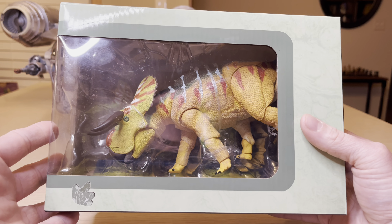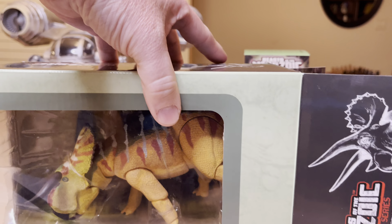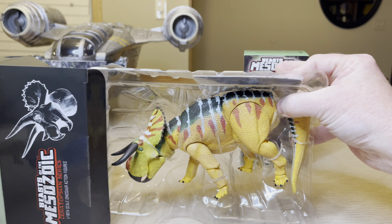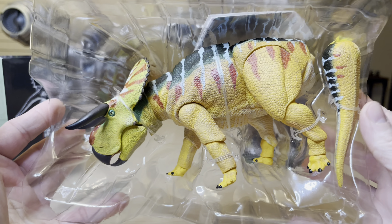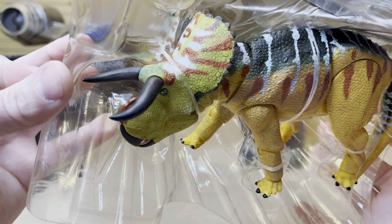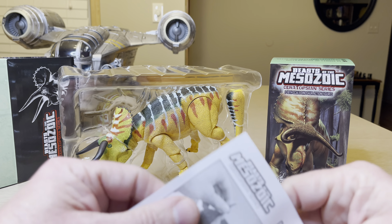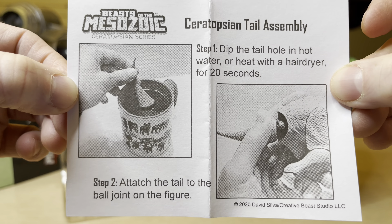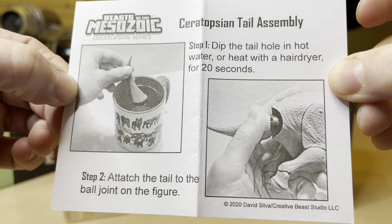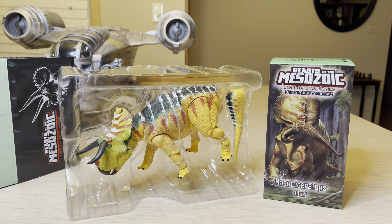These are fully articulated action dinosaur figures and they also include a color display backdrop, which we will see when we open the box. Let's open it up and take a look inside. We're pulling out the figure and we'll pull out the backdrop in a little bit. Before we remove this creature from the packaging, here is what you need to know to put the tail on the dinosaur: use some warm water or a hair dryer for at least 20 seconds to help heat that rubber up and get it on there. Or if you're me and it's a smaller dinosaur, you just try to do it anyway without warm water and sometimes you succeed.